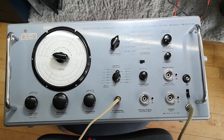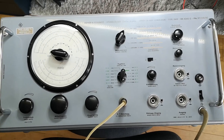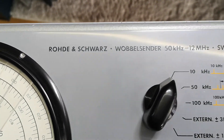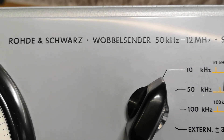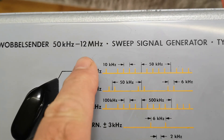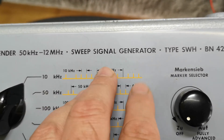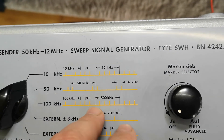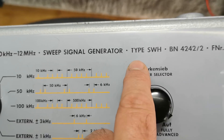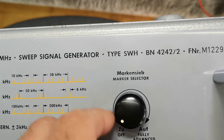Welcome to a new test and teardown video. This is a new wobble center, 50 kilohertz to 12 megahertz — it can do all these sweeps with markers and stuff. This is what they call the wobble, and the type is SWH ABN 4242.